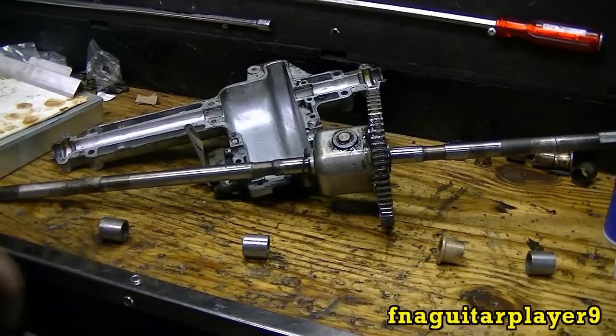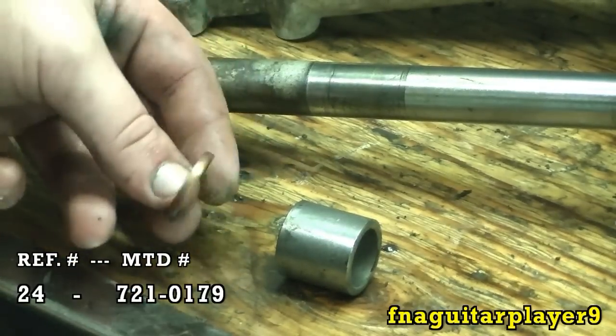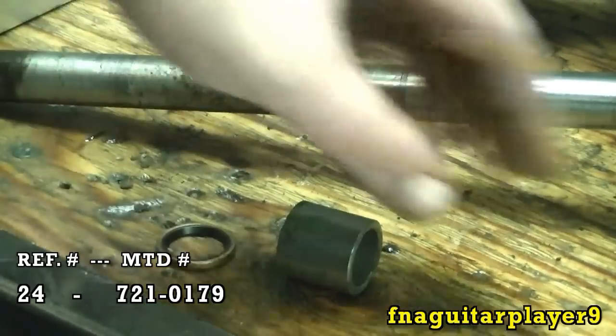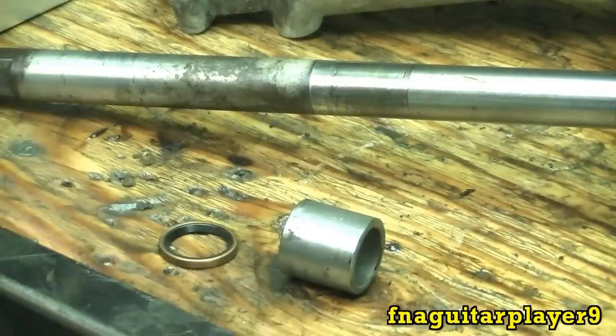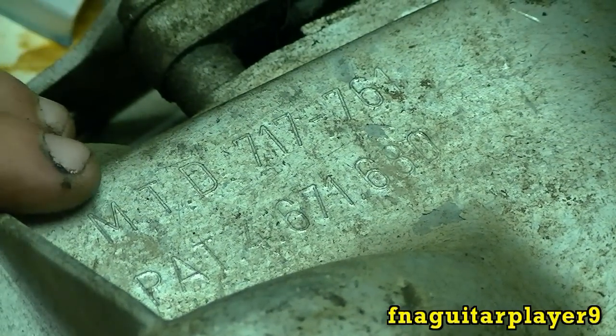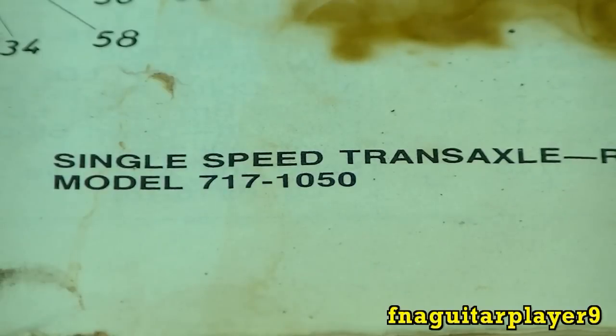I'll give the model number of the transmission here too for reference. You also have an oil seal here that goes on the end to keep water and dirt from getting in and the grease from going out — same for both sides. It says MTD 717-761, that's the transmission part number. But in the book it says single speed transaxle, right hand, model 717-1050. So there's your two model numbers for the same thing.